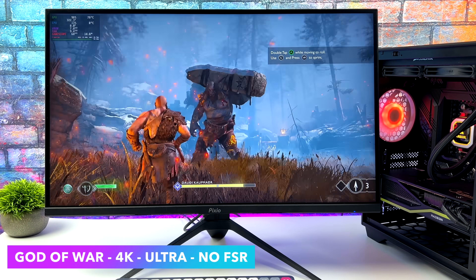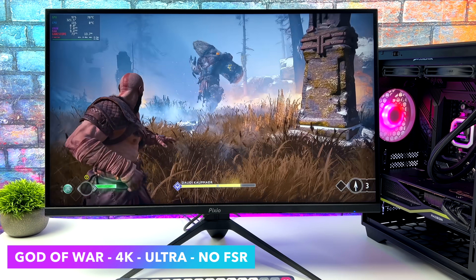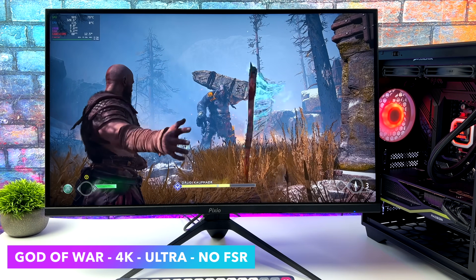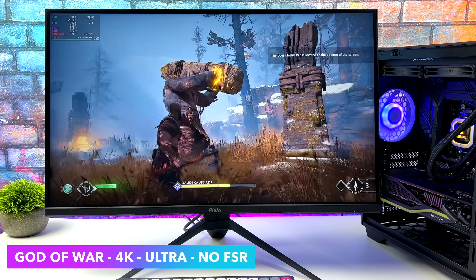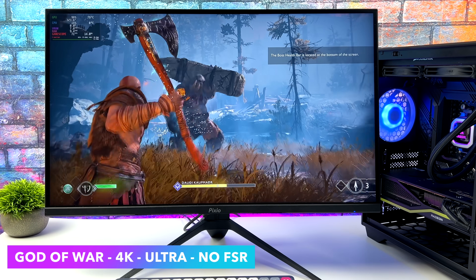Next up we've got God of War at 4K Ultra with no FSR. In Windows I'm sure I can get better performance out of this, but it's more than playable. To tell you the truth with a lot of these games I wouldn't mind just turning V-Sync on — that's going to lower power consumption because we don't have to push the GPU and CPU so hard. But for this video we're going to leave V-Sync off just to see what we can do, and with God of War we can get an average of 76 FPS.